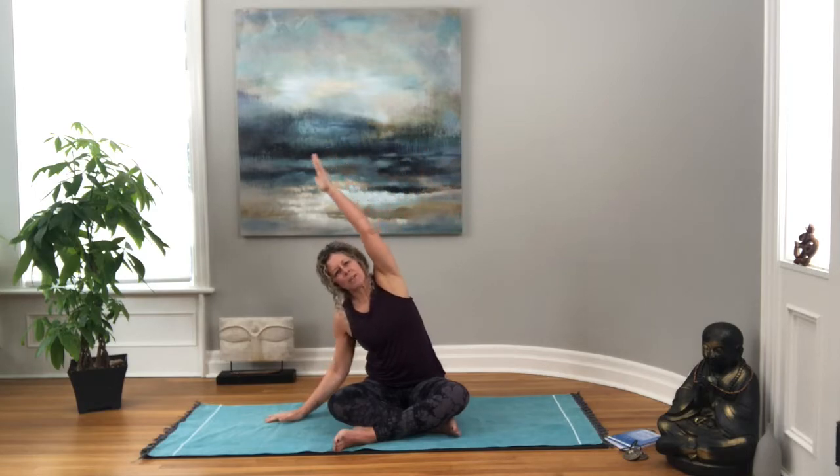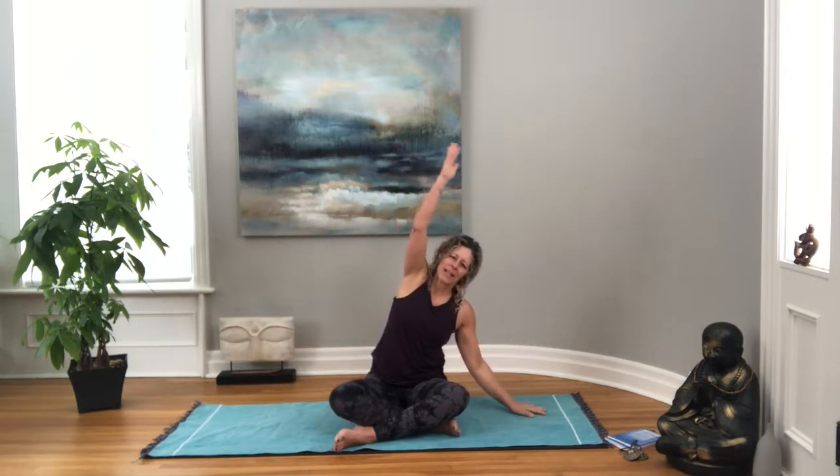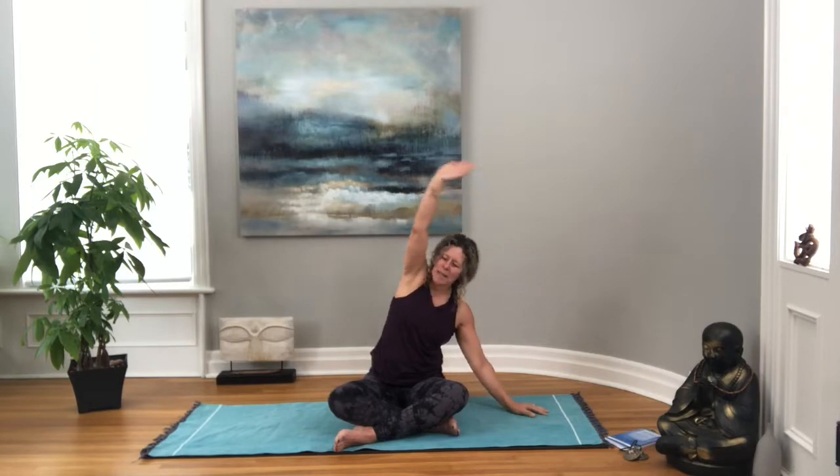Let's take the left arm, reaching it up, coming over to the right, breathing into that space, creating some more space for your lungs to expand. And then we'll slowly come back to center. Let's take the other arm up, bringing it over, keeping your sits bones on the mat, taking a full breath into that side body, and then coming back to center.